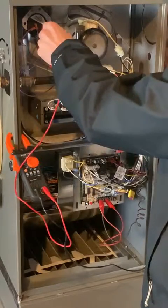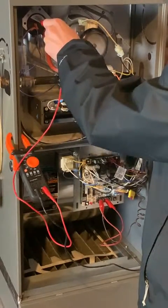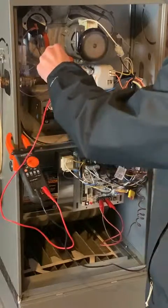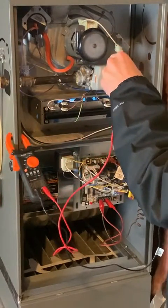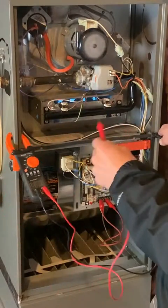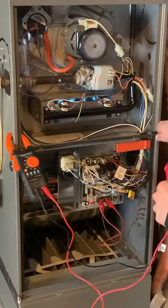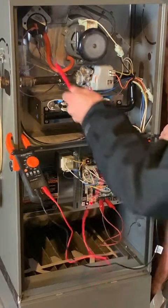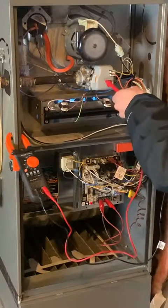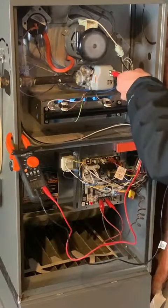If a pressure switch isn't outputting 27 volts, it could mean the switch itself is bad, or it could mean the motor isn't venting properly. We'll go into more depth on how to determine whether it's the sensor that's bad or the component the sensor is monitoring — that's part two of being a technician. You've got to figure out: is it the sensor, or is it the thing being sensed? We'll cover the procedure for that in the next video.